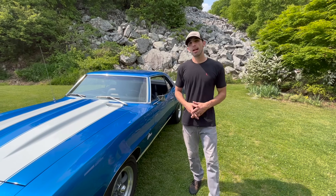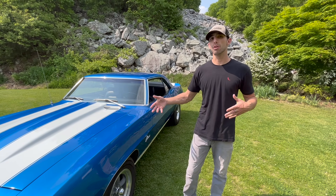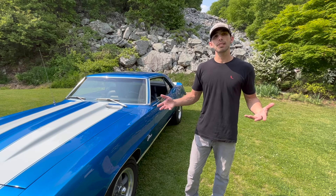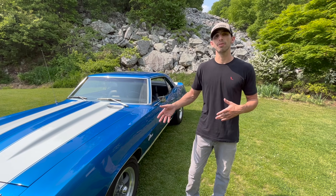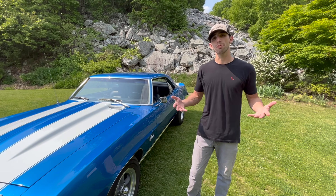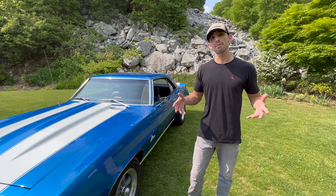That pretty much sums up everything you need to know about a 69 Z28 — whether you want to verify one, make sure it's a real car you're about to buy, or check the one you have at home. If you have any questions, ask in the comments below. If you like this video and want to spread knowledge of Z28s, give us a thumbs up. My name is Parker with Backyard Barn Finds — have a great day.